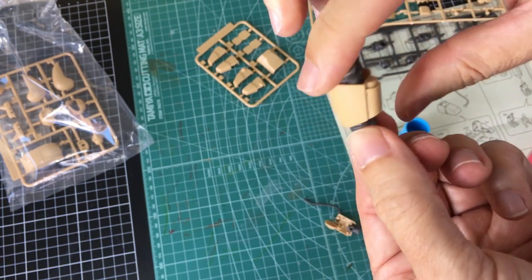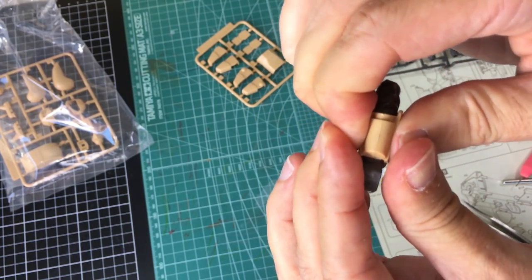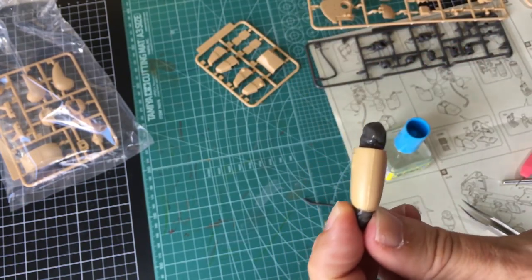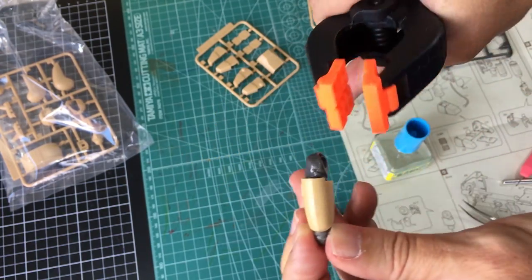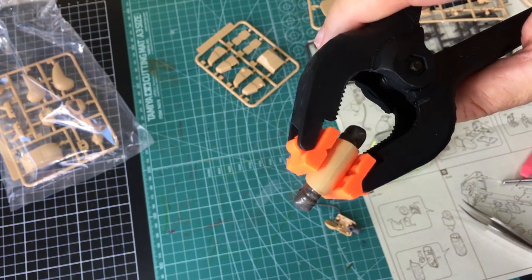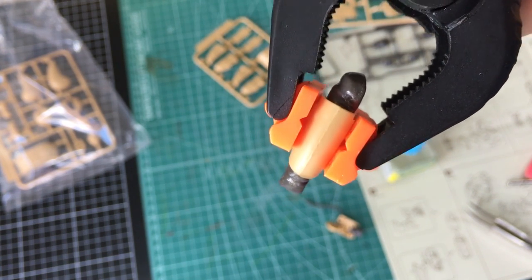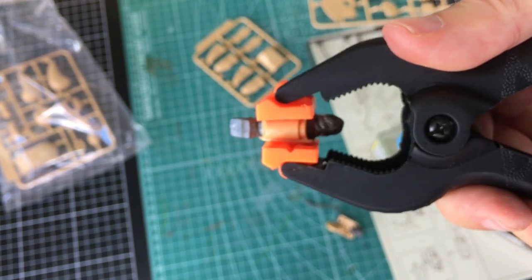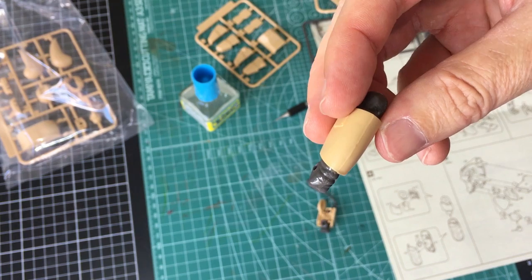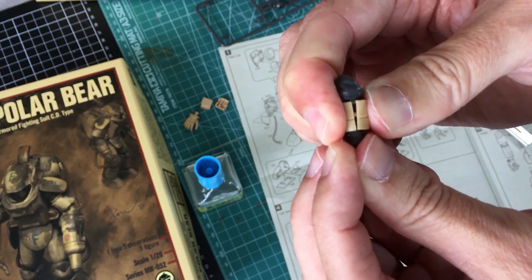Then gently squeeze them together - be careful not to squirt any on yourself. Next, clips - because you want these. Put them on and that keeps the squeeze going. You know it's right when you get about that much plastic coming through - just enough. If it's not enough, sometimes it can shrink back a little bit. Pop off the clamp and boom, that's what you get - it looks awesome. Here's another run through on one of the upper arm parts just to give you another look at the technique.